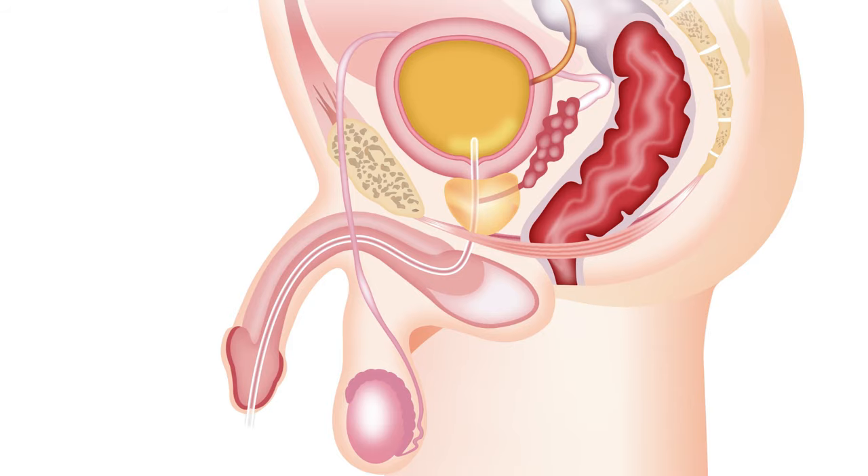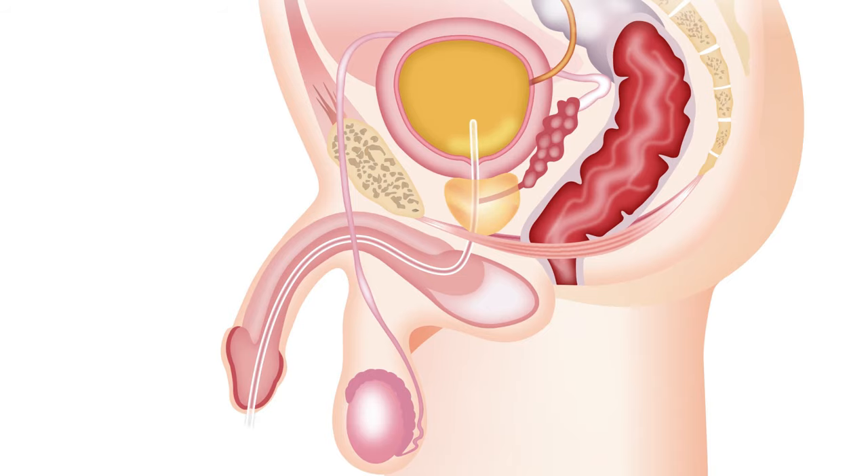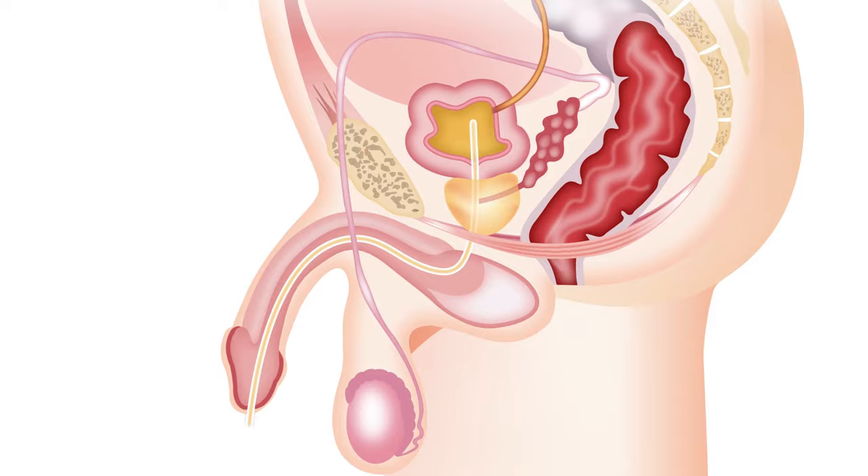Continue to insert the catheter until it reaches your bladder and urine starts to flow, then continue for a few centimeters further. When the flow stops, move a little and straighten yourself up to make sure that the bladder is completely empty.